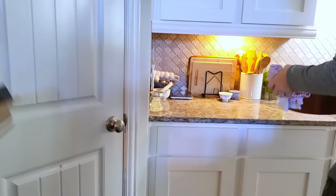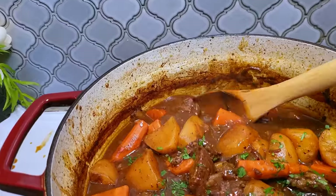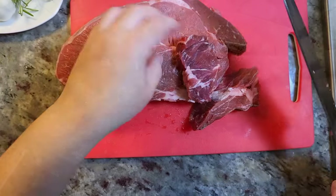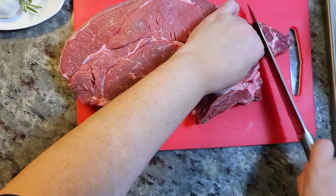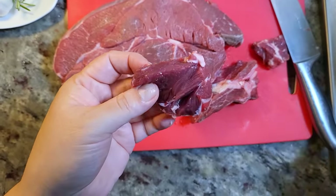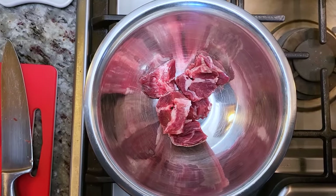The weather is cold and it's the perfect day to make a perfect beef stew. This is going to be good. To start, I'm working with three and a half pounds of boneless beef chuck roast that I'm cutting into one to one and a half inch pieces.